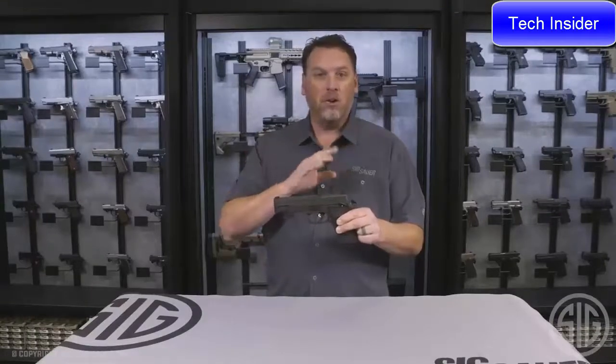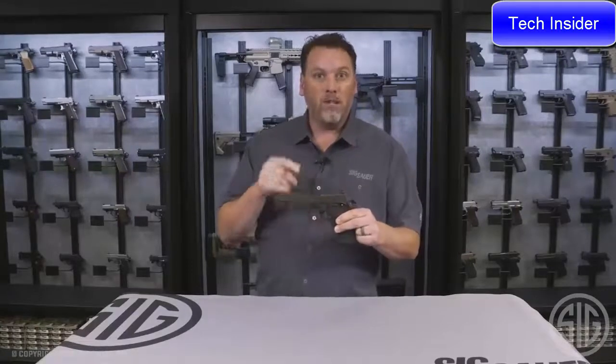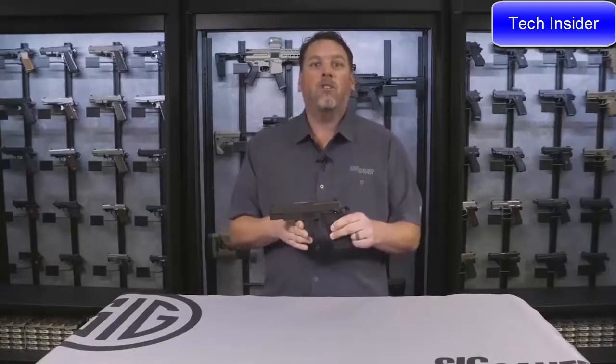Legion membership benefits include access to Legion apparel, Legion accessories, and anything you can think of — see it all on the website. For more information about this gun or any Sig Sauer products, visit SigSauer.com, and don't forget to subscribe to the YouTube channel for the latest videos.